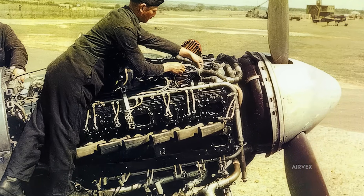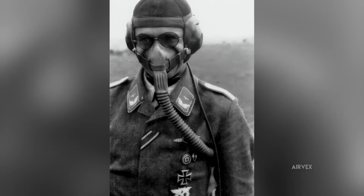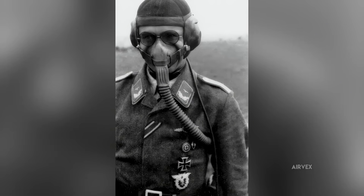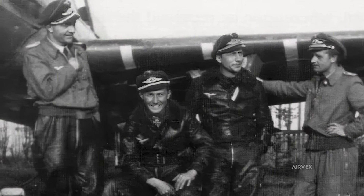The high-pitched Sabre engine note remained fatiguing, but it no longer carried the threat of sudden death. German fighter pilots, who had learned to exploit the Typhoon's reputation for structural failure, found themselves facing aircraft that no longer betrayed their crews at critical moments. What had been a psychological advantage for Luftwaffe pilots — knowing their opponents flew potentially suicidal machines — vanished overnight.